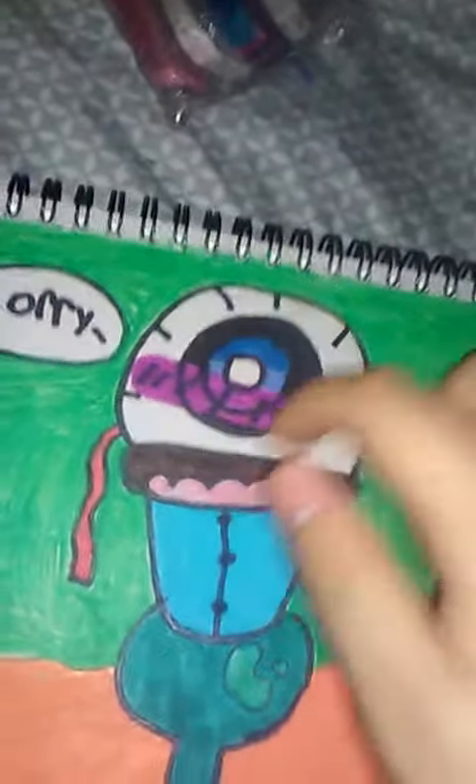This is supposed to be like an ice cream cone. This is like supposed to be the ice cream, but I placed it with an eye. Look at him, or her. I don't know what gender it is, but look at her, or he. It's so cute. Ew!